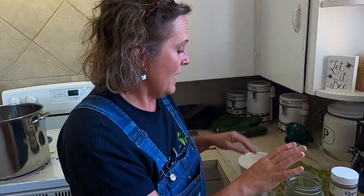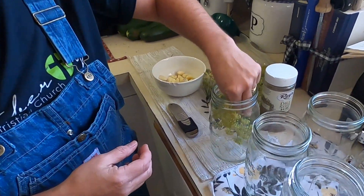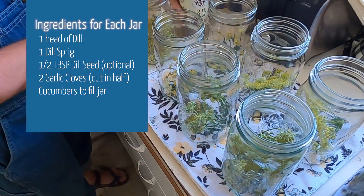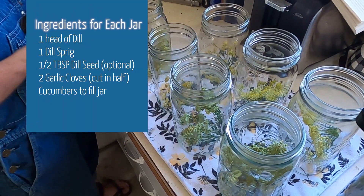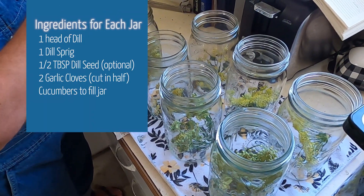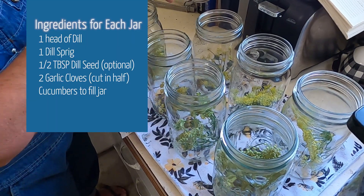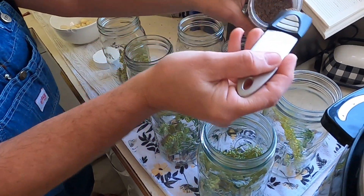The next step is to use sanitized jars. These have been in our oven at 200 degrees for at least 10 minutes — they have to be at least that to be sanitized. Then we're going to take a head of dill and put it in each jar, and add a half a teaspoon of dill seed to each jar as well. Our dill isn't quite dilly enough this year, so we're going to dill it up because we like a dilly dill pickle.